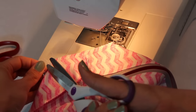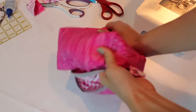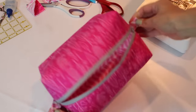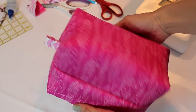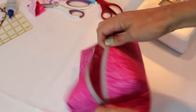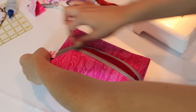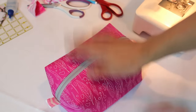Trim all the little threads off and get everything nice and neat — and you are done! Flip your bag out, pop out all of those corners. Don't forget that directly under the video in the about box is where all the measurements, fabric details, links, and extra information are. If you have any questions, a lot of them will be answered there.